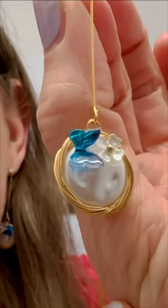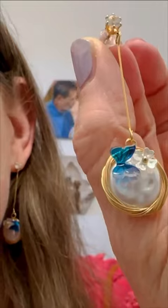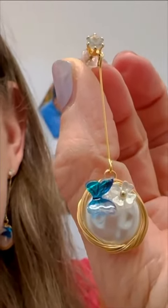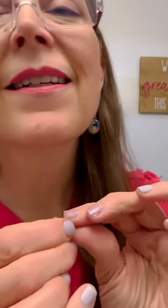The earring itself is stunning. It's absolutely beautiful and I think a great value, and I am enjoying it very much.